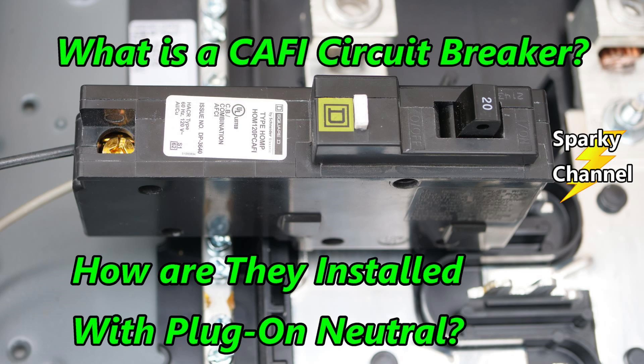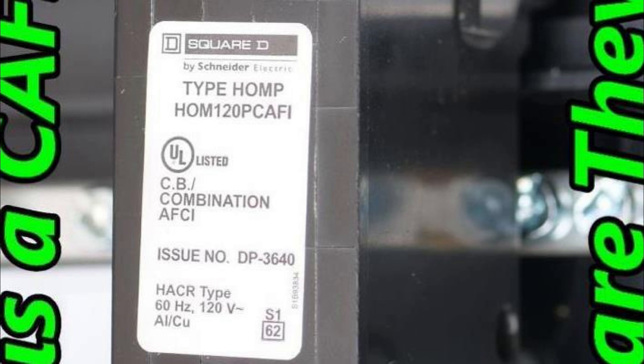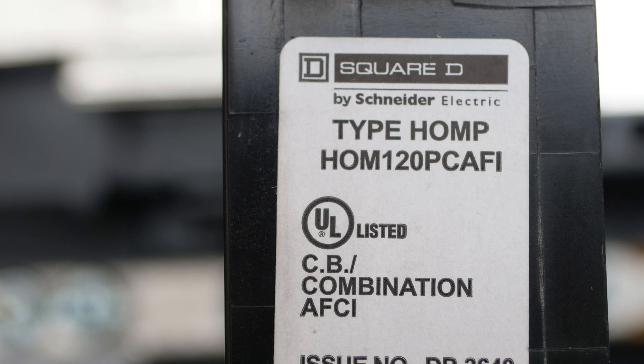Hey, this is Bill for Sparky Channel. Last time I did a video about what is a CAFI circuit breaker — that means a combination arc fault interrupter breaker. A viewer wrote in and said, 'Hey Bill, that is a Square D QO breaker. You put the wrong breaker in this home line panel.' So today I'd like to show you how to figure out what the breaker is in the Schneider Square D system. It's very easy and it's a really good tip, so let me show you.